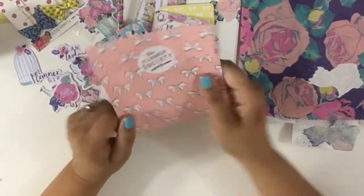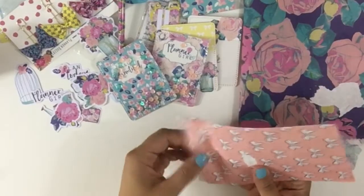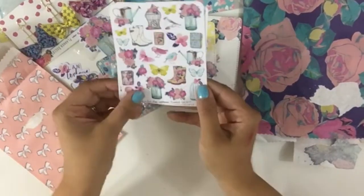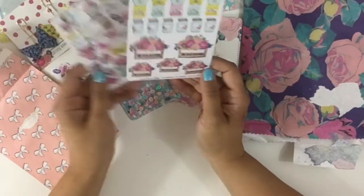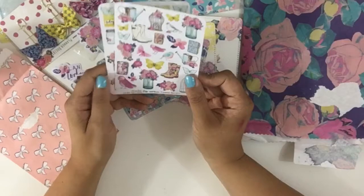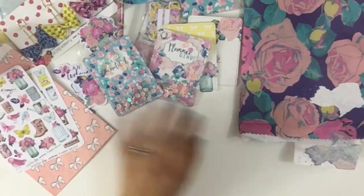We have the stickers — I think that's everything else. This paper is really really cute; it's one of the papers I noticed in one of the tabs. There are beautiful stickers including some weekly trackers, which is really cute, some 'today' labels, some mason jars, and some deco. So beautiful — not disappointed at all.